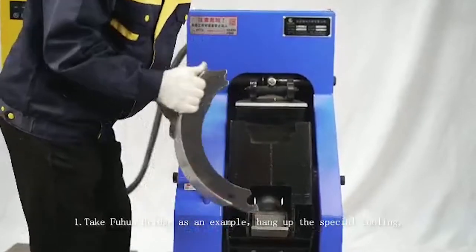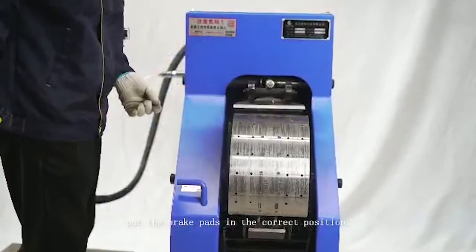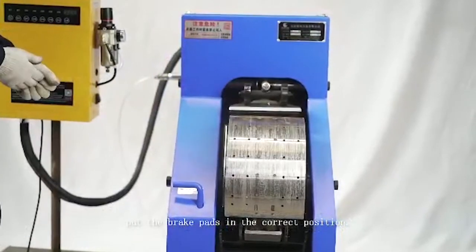Taking Fu Hua Bridge as an example: hang up the special tooling and put the brake pad in the correct position. Remember that no one should stand in front of the machine while it is in operation.